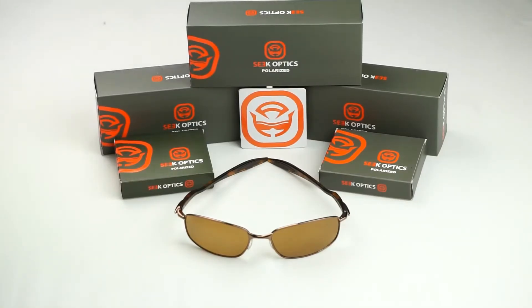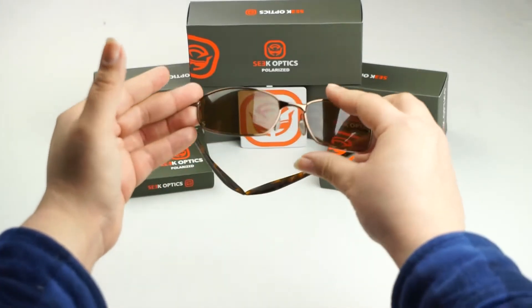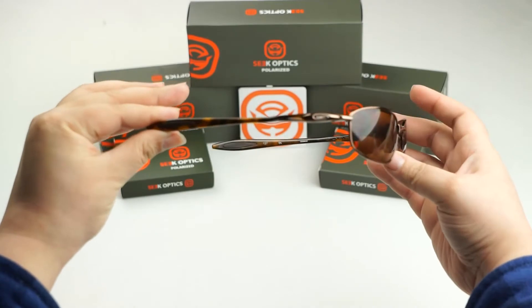Hey guys, this is Cindy with seekoptics.com and today we're going to show you how to replace the lenses on your Oakley Blender frames.